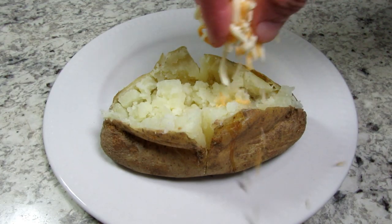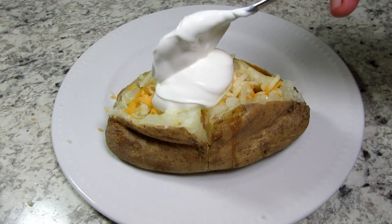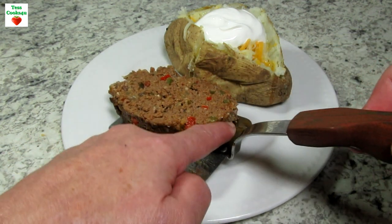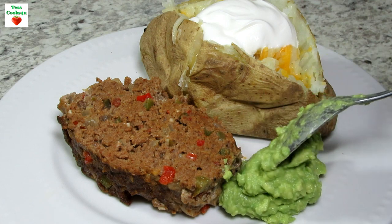Serving tonight with a large baked potato with some cheese and sour cream. And to go along with the southwest meatloaf is a dollop of guacamole. The southwest meatloaf has great flavors and is a nice change to the traditional meatloaf.